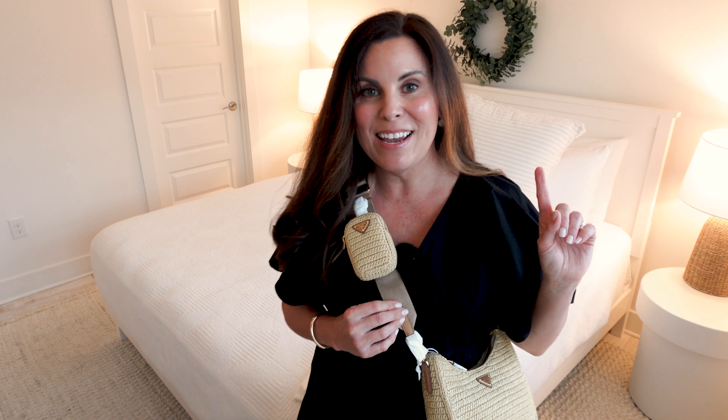The strap can certainly be adjusted, allowing you to use this as a crossbody or wear it longer, or even as a shoulder bag. But there is a really amazing bonus to this bag — when I say this is so versatile and the perfect bag for summer, I mean it. Let me share why it's so perfect.